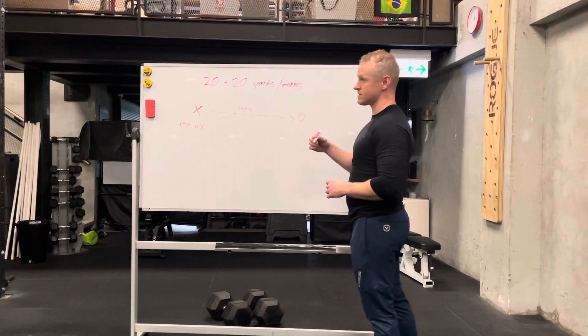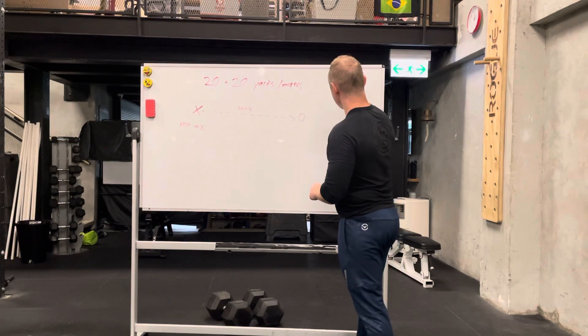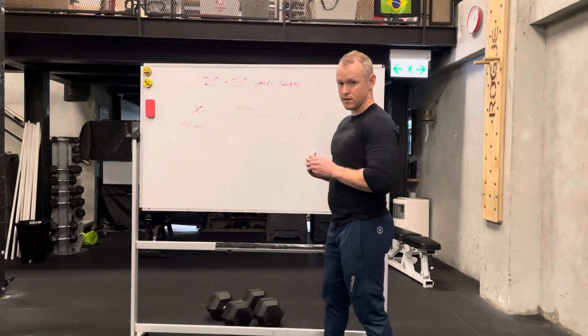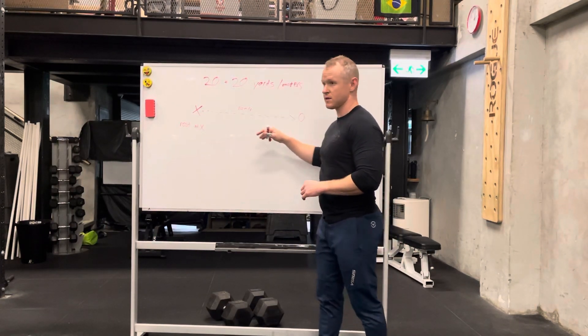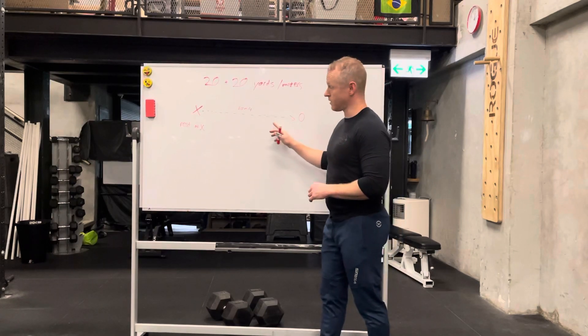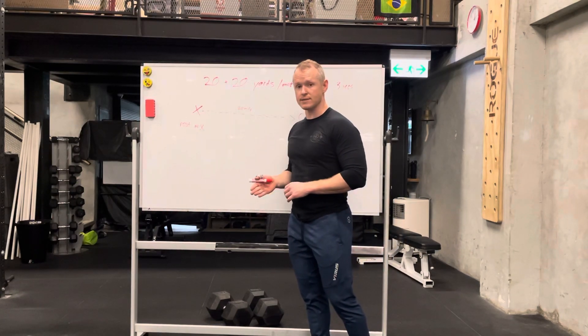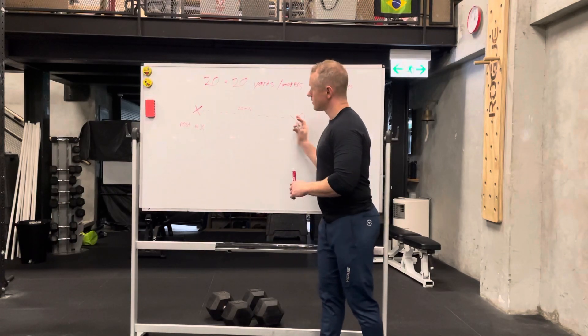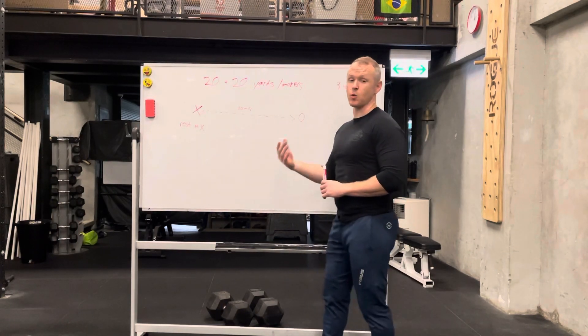Now, if we see 20 plus 20 for 3 reps, what that means is I'm going to run from X to O, turn around, back to X, rest, then do it again. Rest, do it again. Rest — that's one set.